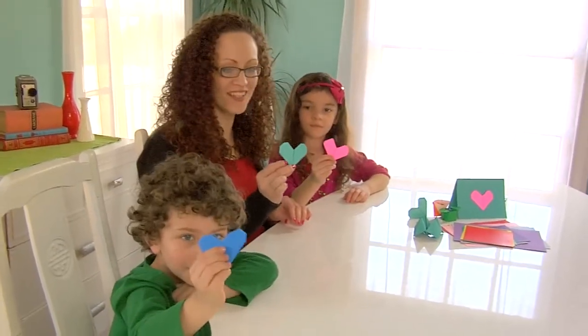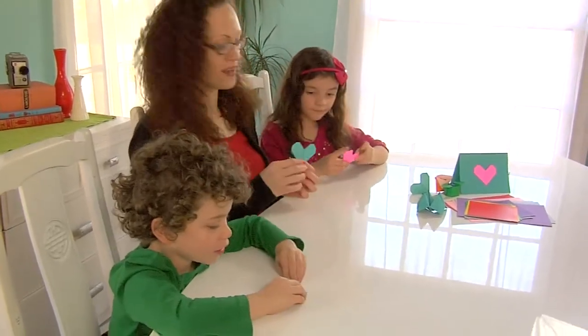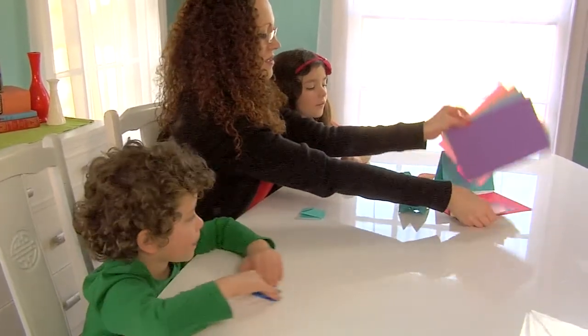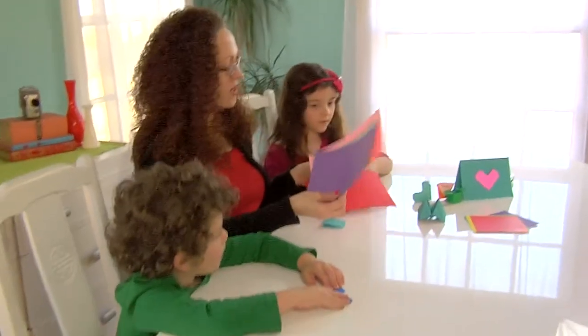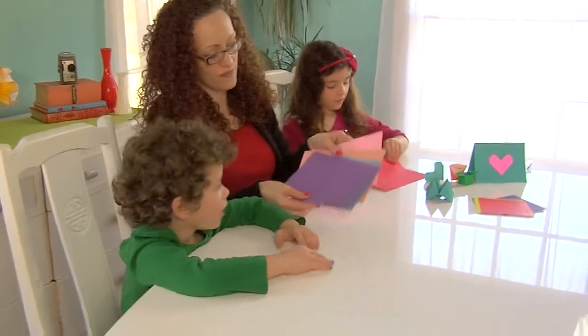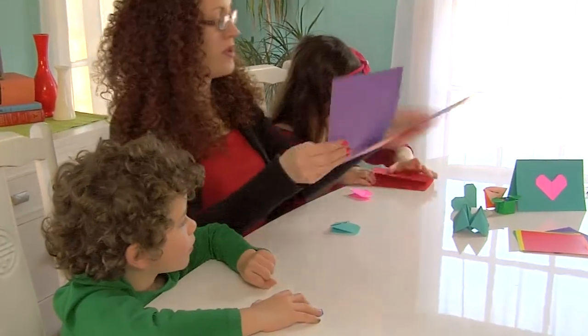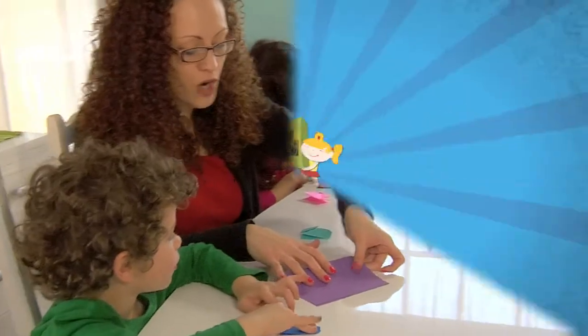That is awesome! Do you want to put them on a card now and make a Valentine? Yeah! What color paper do you want — the red one? Okay, and Aslan, the purple? Okay, that sounds good. Let's go ahead and fold your card in half — cute little Valentine's Day cards just like this. Isn't that cute?